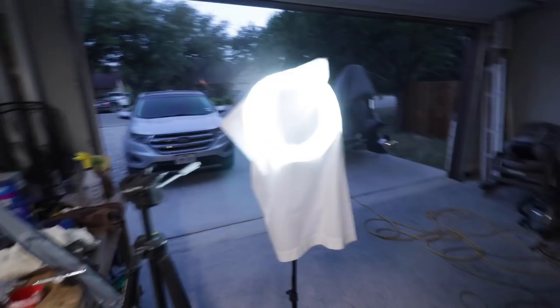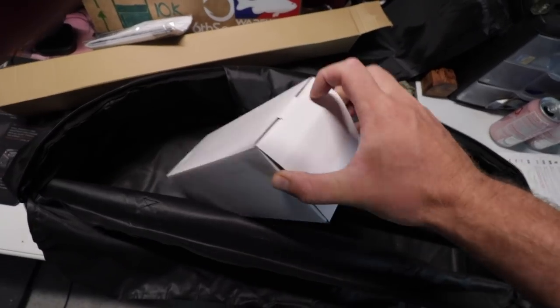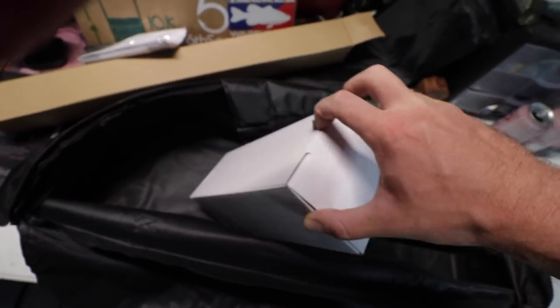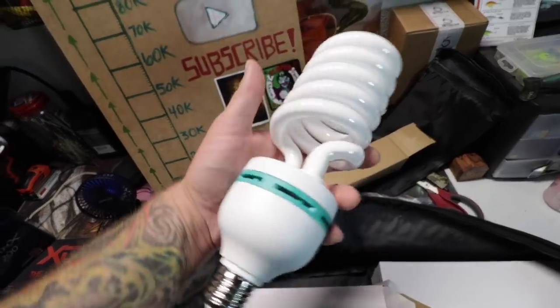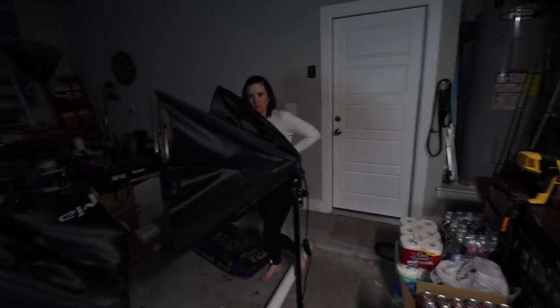All right, we're halfway there — so far from this to this. Let's check these bad boys out. Oh yeah, that's what I'm talking about! Let's get this lighting portion of the video wrapped up and we'll see what these things look like on camera.